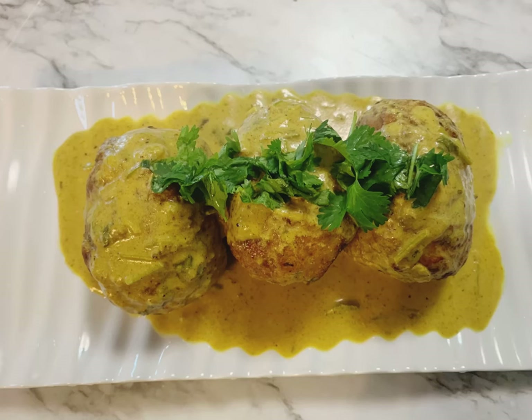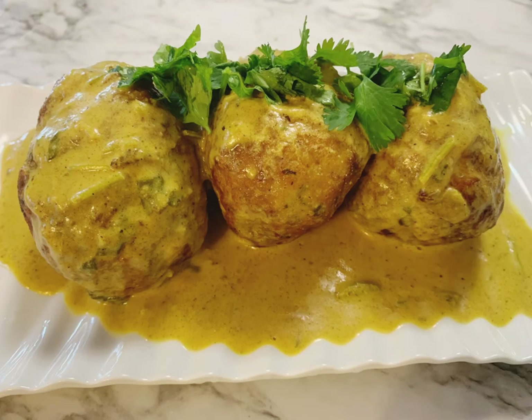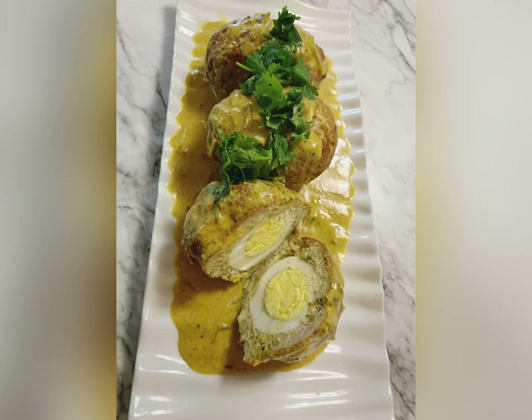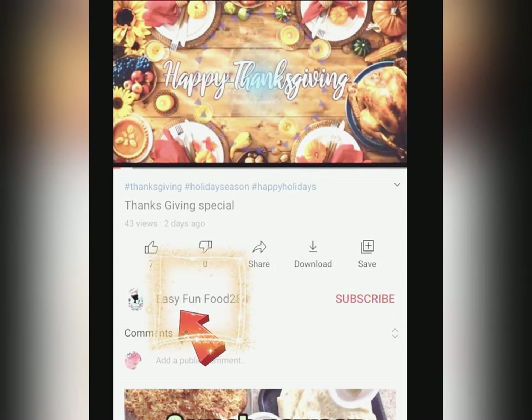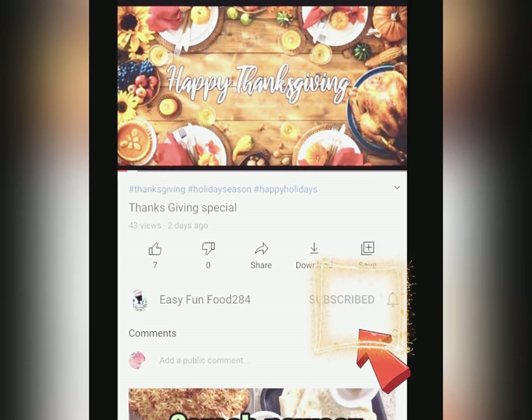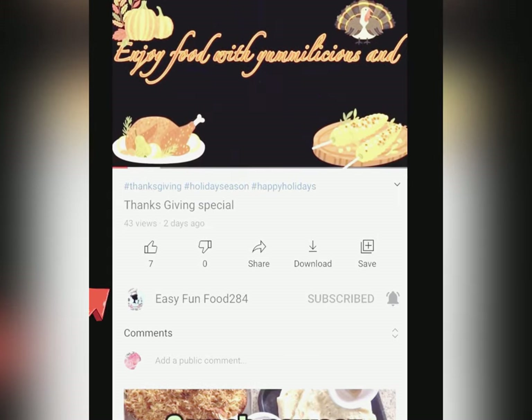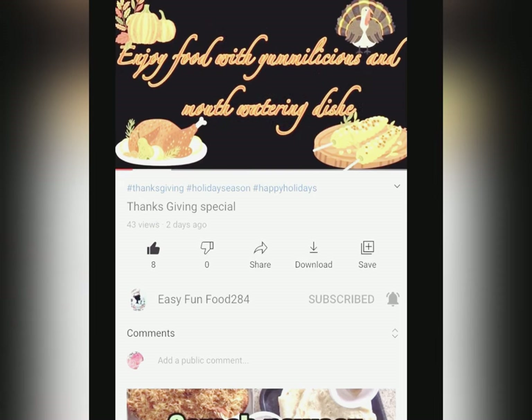Look at my dish — look how the kebab is completely cooked from inside. Please don't forget to like, share, and subscribe my channel, and please leave a comment if you want a new recipe. Till then, bye and take care, enjoy your life, be safe, and see you in the next video — bye bye!